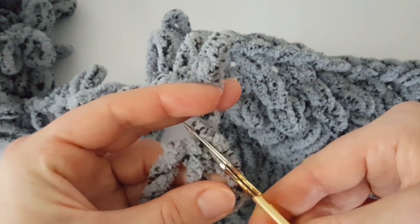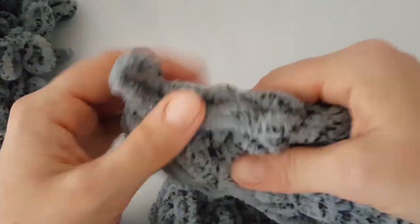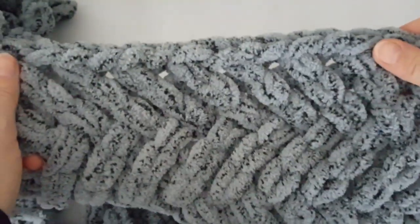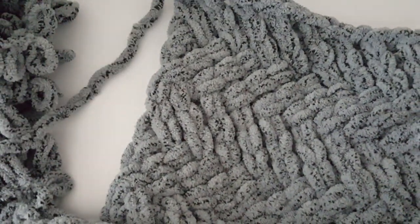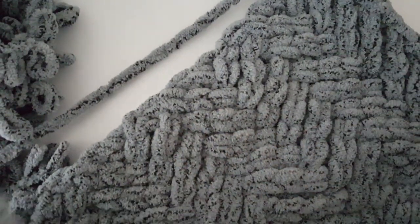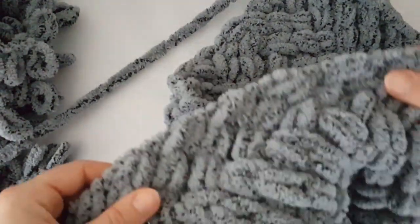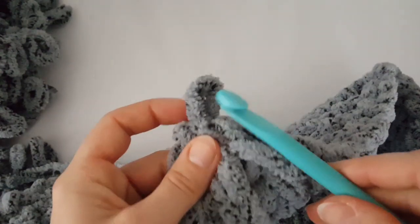I'm going to crochet a border for the baby blanket using a 10 mm crochet hook. You can also use a smaller one — 9 mm or 9.5 mm crochet hook. Or you can leave the blanket as is — it's okay, it's fine, it's nice like this as well.